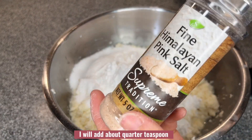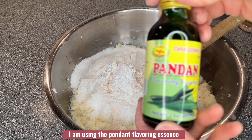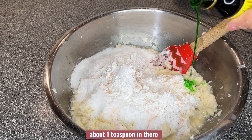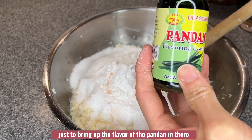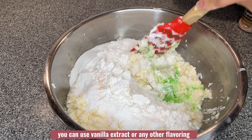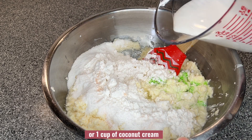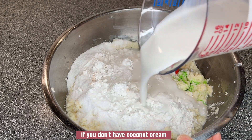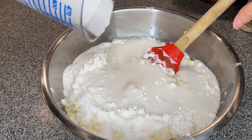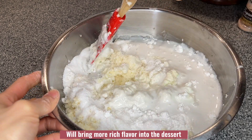I will add about a quarter teaspoon of salt to balance the sweetness of the dessert. I am using pandan flavoring essence — about one teaspoon — just to bring up the pandan flavor. If you don't have pandan essence, you can use vanilla extract or any other flavoring. For coconut milk, I will use about 250 ml or one cup of coconut cream. If you don't have coconut cream, coconut milk is perfectly fine — it will bring a rich flavor to the dessert.